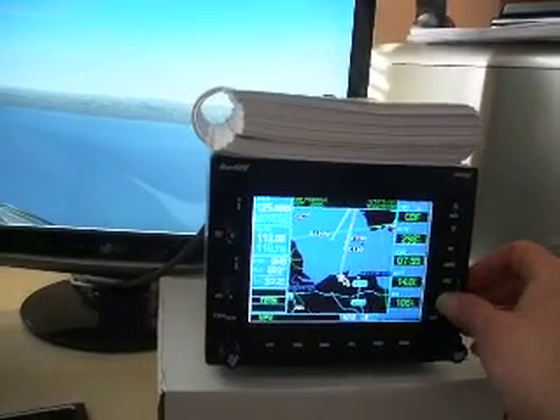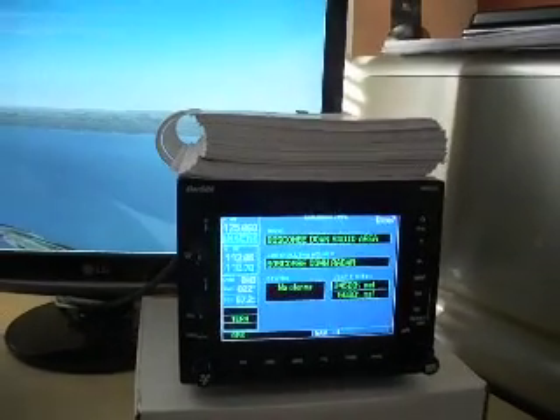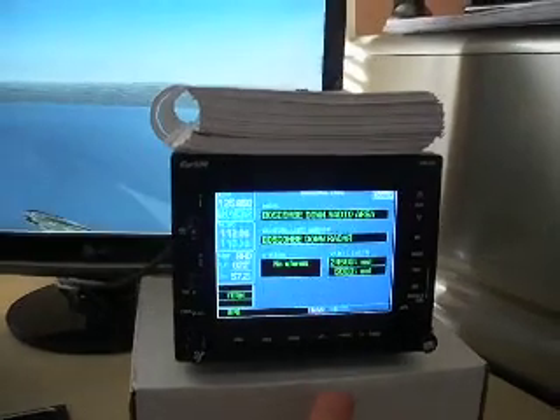If I press the cursor in here and press enter, we can also review airspace. So we're in Boscombe Down radio area, and the vertical limits are above 5,000 feet. So no alarms there.